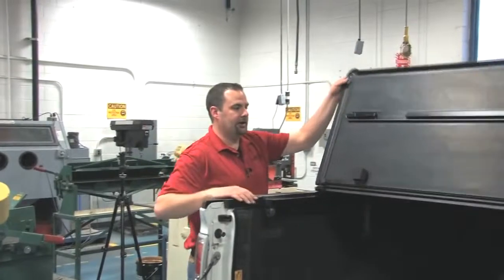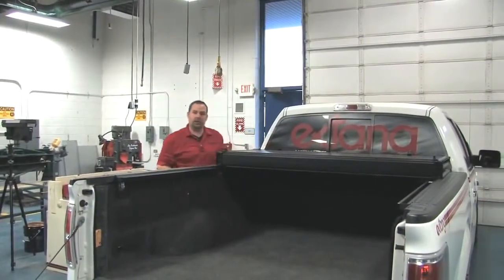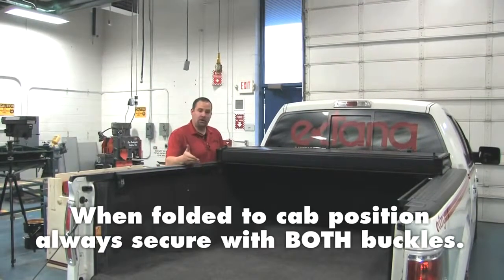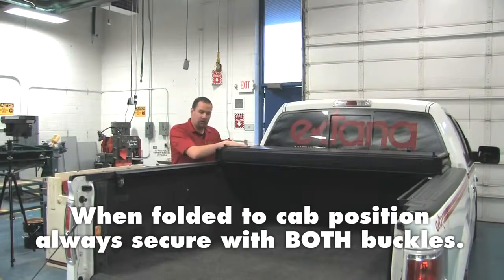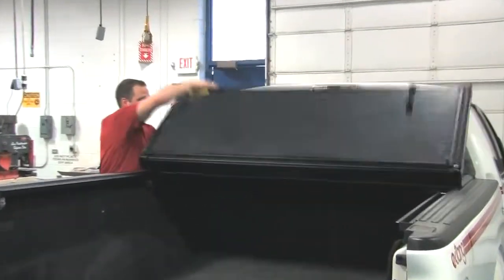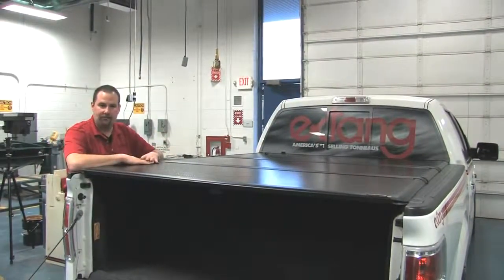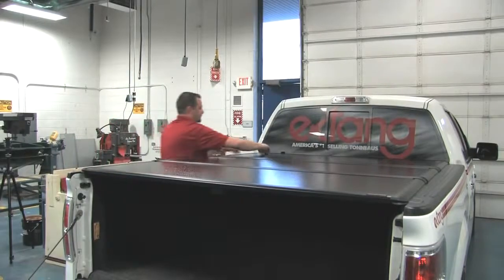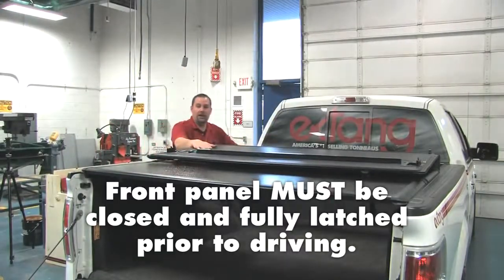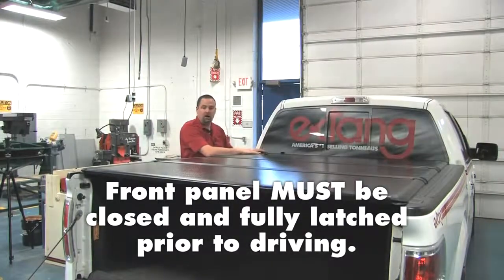The Encore is a very convenient cover — it allows you to fold all the way open, giving you access to the majority of your bed. One thing to be mindful of: you can only operate the Encore folded completely stowed or completely covering the bed. While the Encore does give you access to the first third of the bed, you may not travel in that position. The forward panel always needs to be secured.